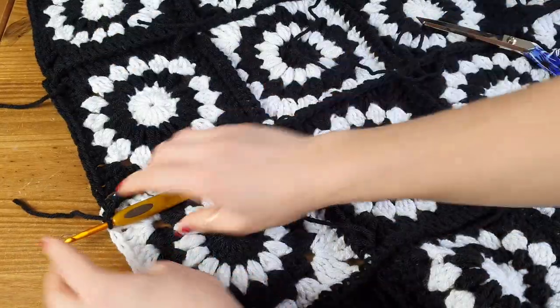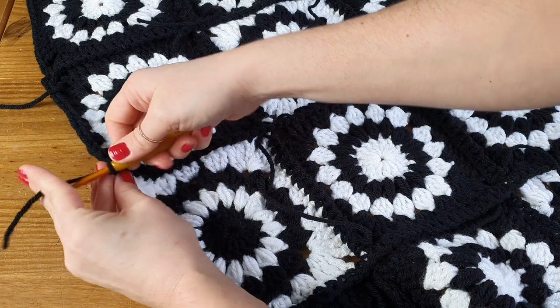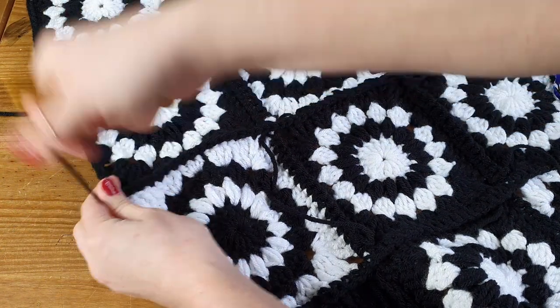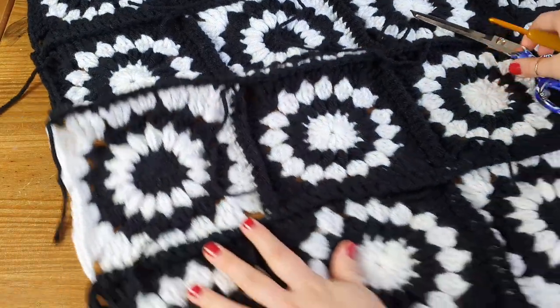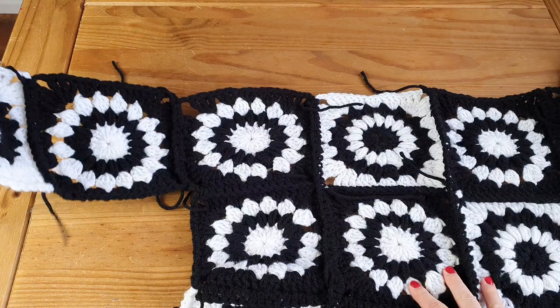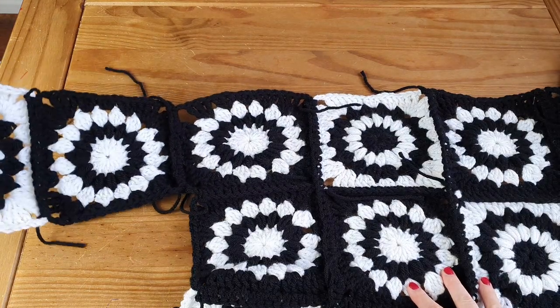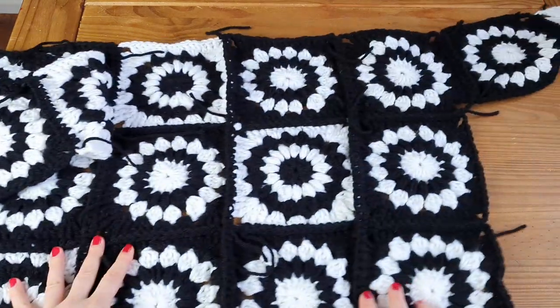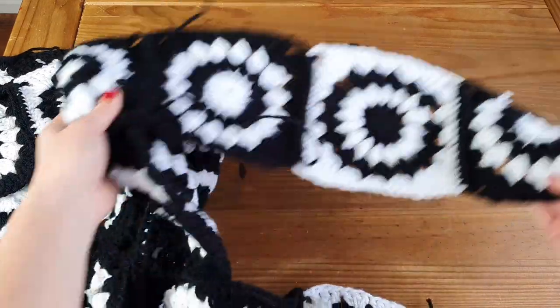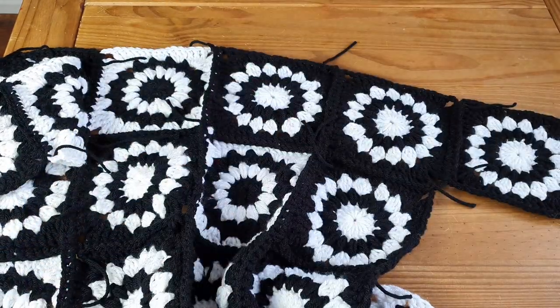Fasten off. This is our back part done — we've done the sleeves, three on each side, and finished it in the middle, all with single crochet.